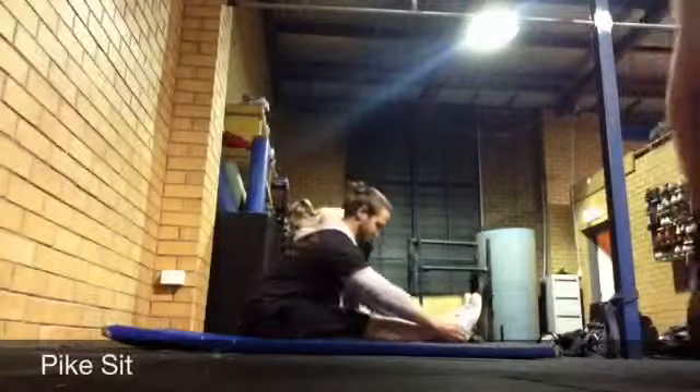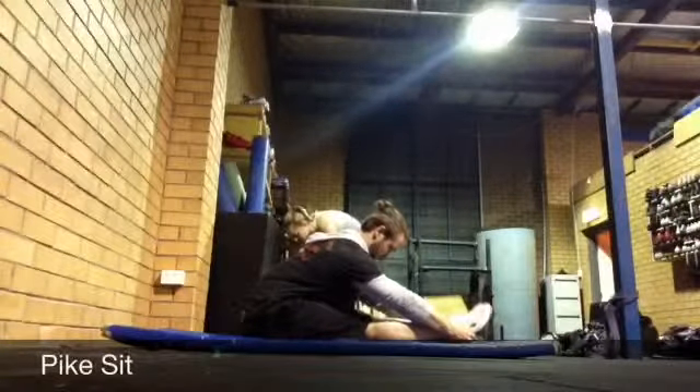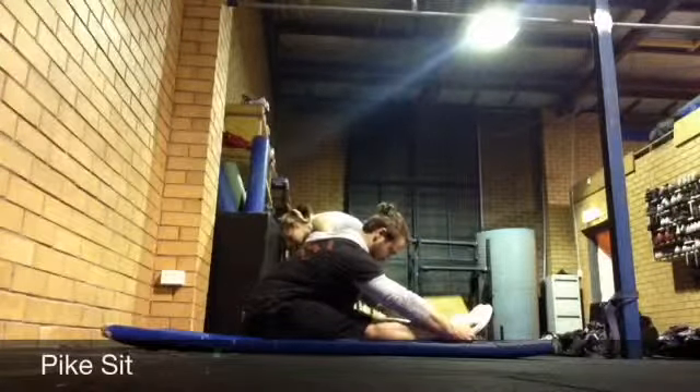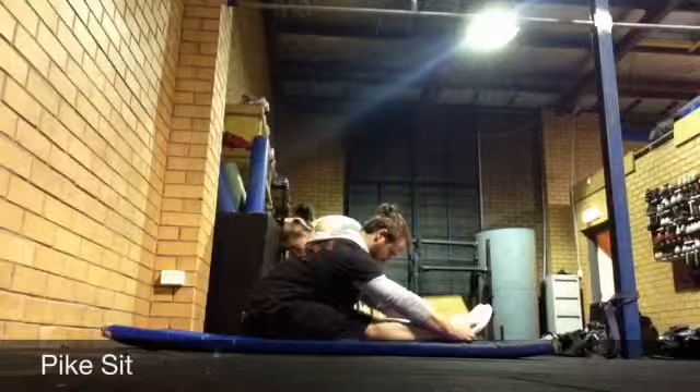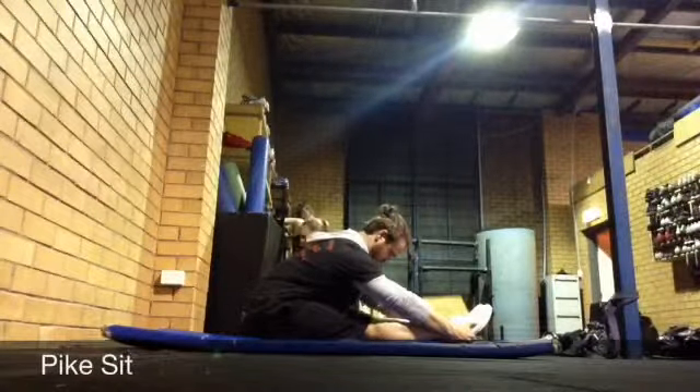Starting in a seated position with legs straight out in front and feet together, keeping your back straight, fold forward at the hips until you feel a stretch through the hamstrings. You may grasp your feet to help pull you forward in order to increase the stretch.